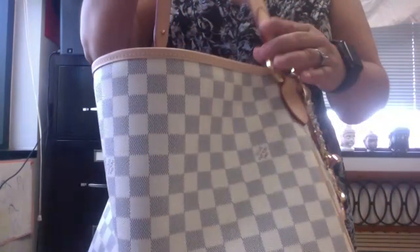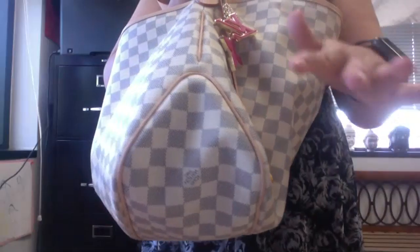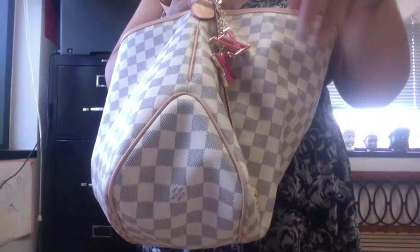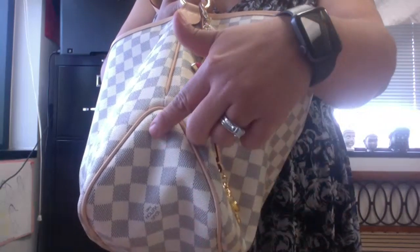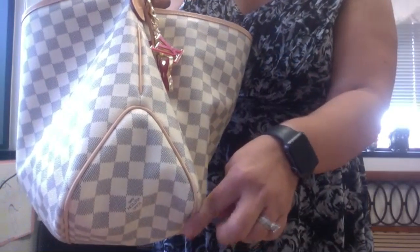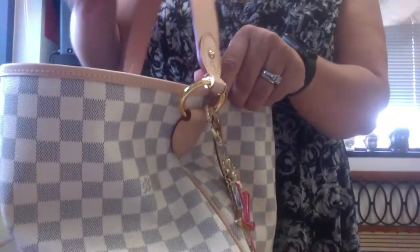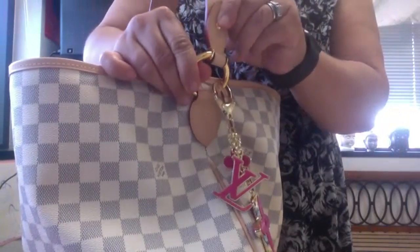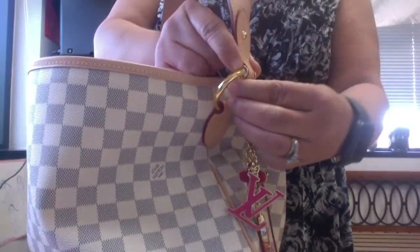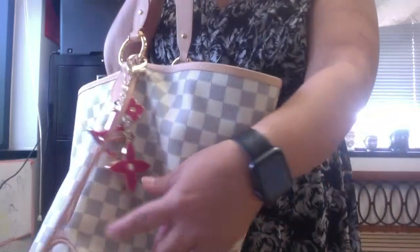There are some major differences between the new model and the old model. This bag is discontinued. This new model is more of a triangle shape, whereas the old model was rounded. Another difference is that on the old model this part moved, but on this one it does not move — it has a kind of cork.